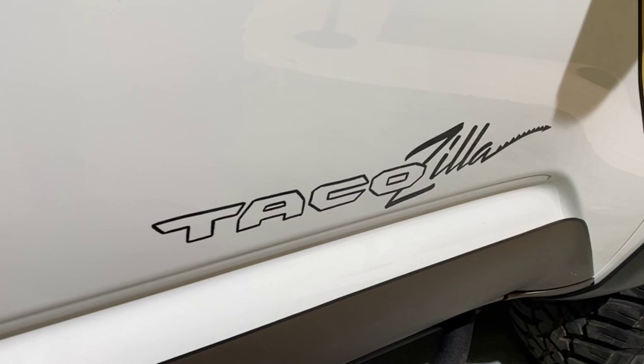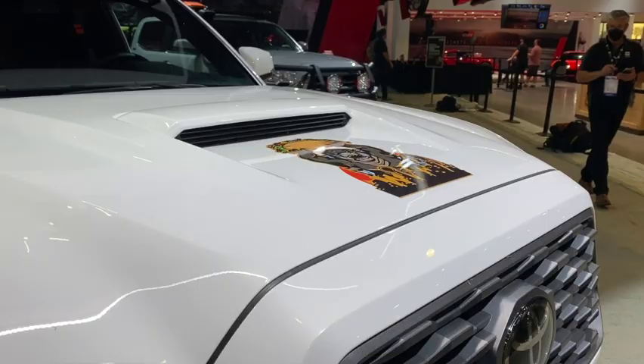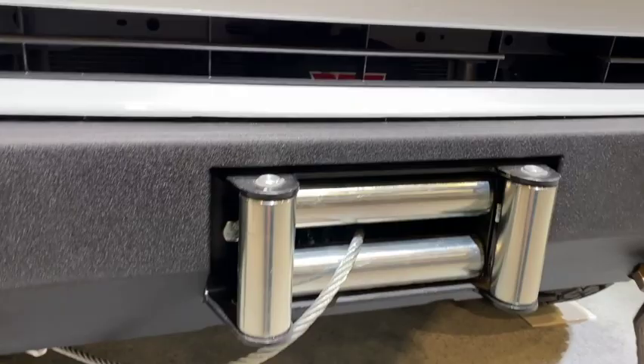The vehicle that all of us overlanders love is this Tacozilla right here. It's based on the classic Chinook Toyota pickup truck camper and it looks great. It's actually not made out of composites or fiberglass — this is aluminum that's been bent and shaped to look just like fiberglass. Really cool truck, certainly testing the limits of payload on the Tacoma, but beautifully done concept. On the front here we've got a hidden winch mount.